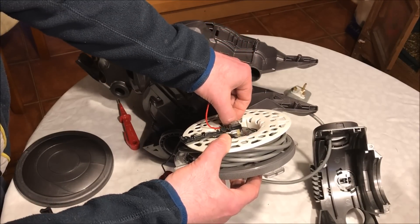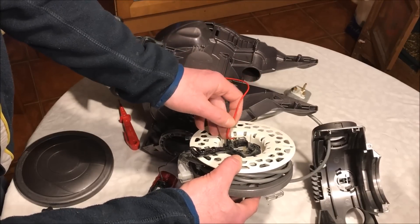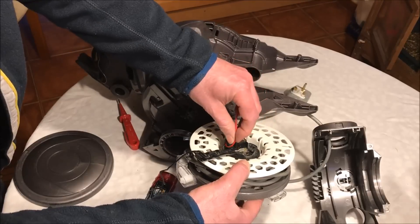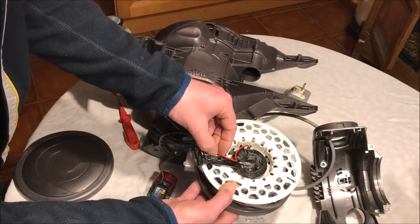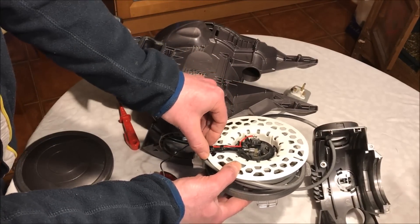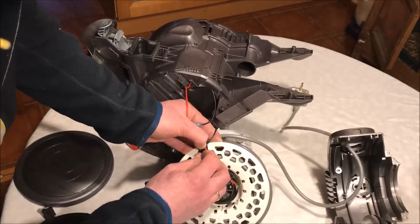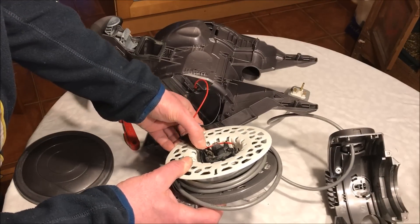For dismantling, remember there is a little clip there which you need to push in to be able to pull it off — don't just try to pull it off without pushing that little clip in. There are some holders for the cable here — three of them — and then the cable runs through here next to the black one. Just push it under these little clips and they will hold it in place.